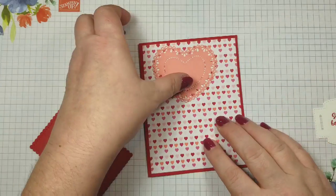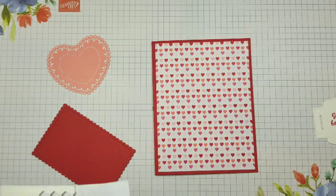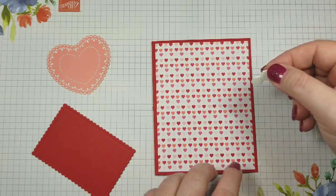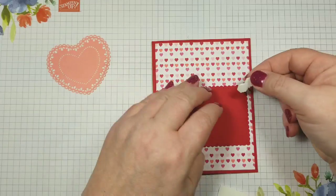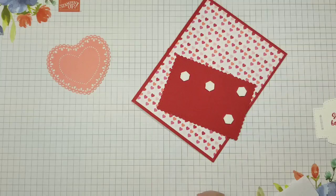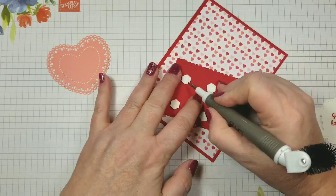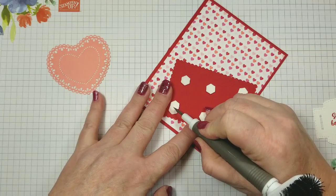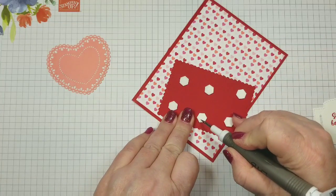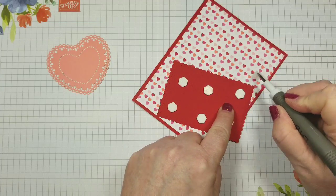I have a piece of Real Red card stock and another piece of Designer Series Paper from the From My Heart Designer Series Paper. I'm going to take my label that I made before and put some dimensionals on it. I'm using my pick tool — if you just tag them on the end and pull them over, they come off so nicely.